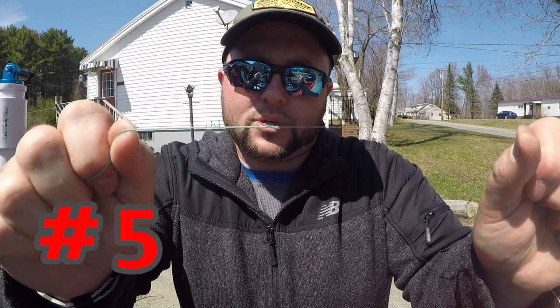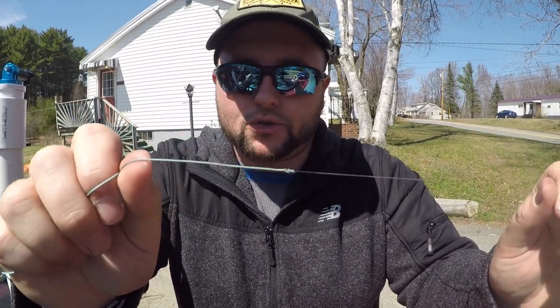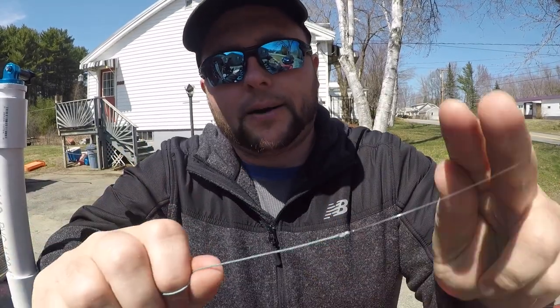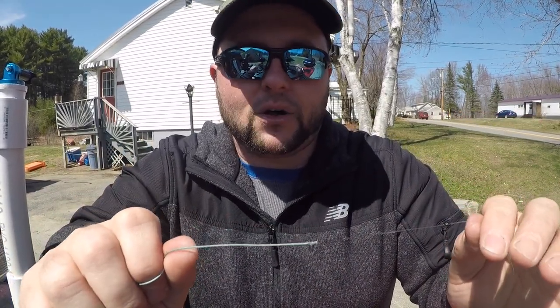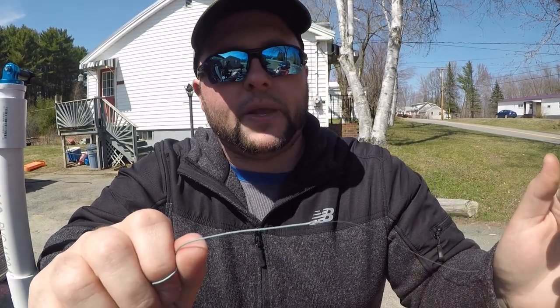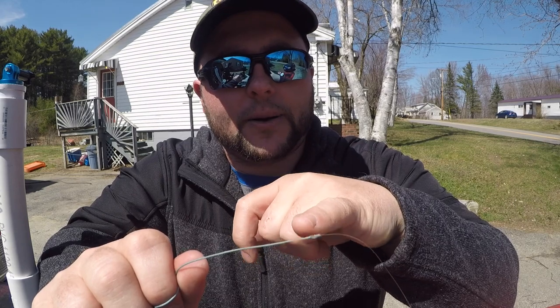Here's the next knot. It looks almost identical to the nail knot — another easy, streamlined knot that goes through your guides super easy. I'll be honest with you, I can't remember the name of this knot to save my life. I thought it was a uni knot, but it's not the uni knot. So if you guys know what this is by how I tie it, leave a comment in the comment section.